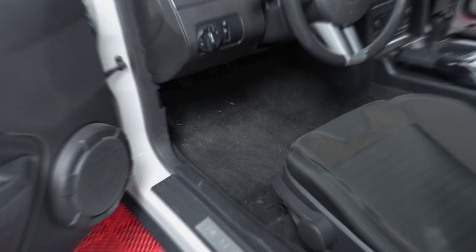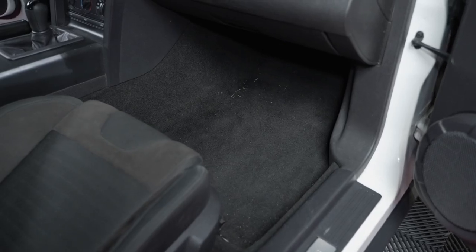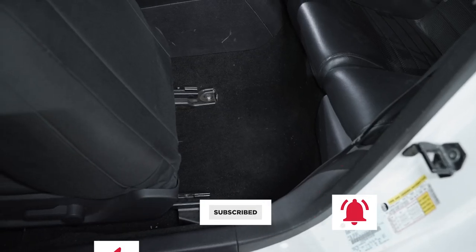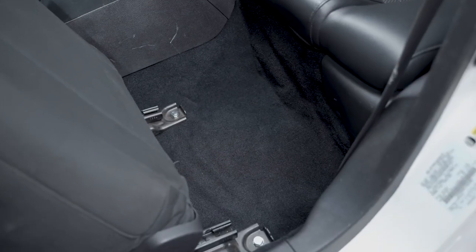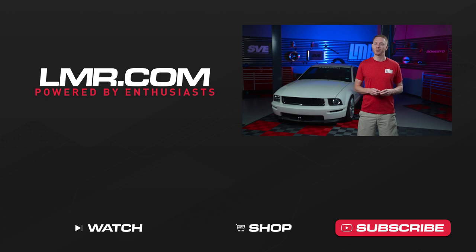After that, you can check over your work and then you're good to go. That's going to wrap things up for today's video. As always, I hope this one has provided you with the value that you needed. If it did, go ahead and like the video, subscribe to our channel, and turn on notifications. And until next time, y'all know what to do for all things 2005 to 2014 S197 Mustang — keep it right here with LMR.com.